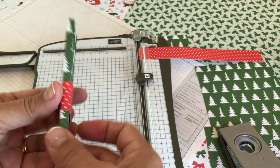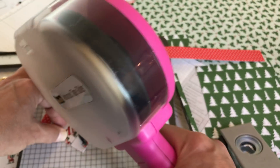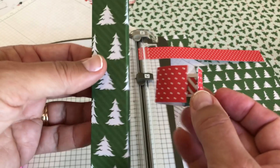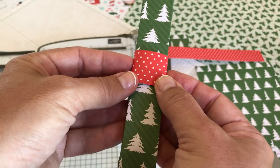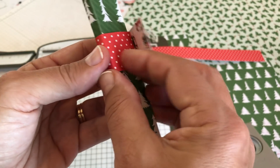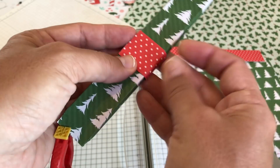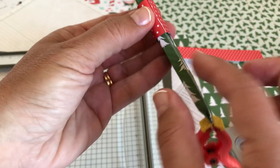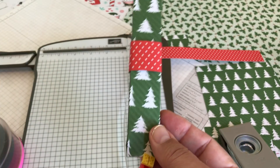I wrap the band around the box, making sure there's a nice little seam along the edge. Then I put a little bit of adhesive on it and roll it over. You can either secure it right on the box or make a bunch of bands and slide them up the box later. I like to put the seam of the band on the same side as the seam of the box — it just sort of looks better.